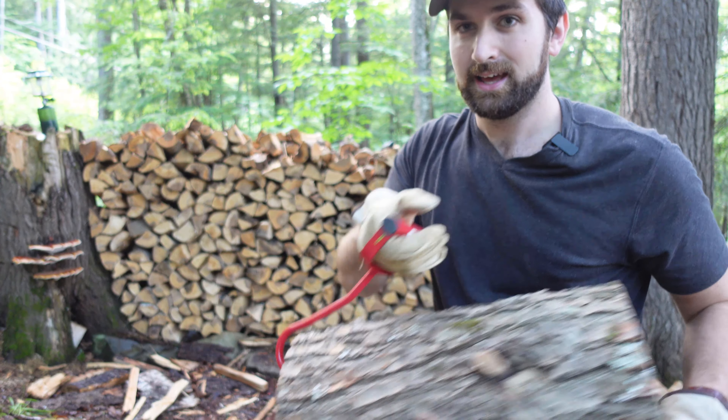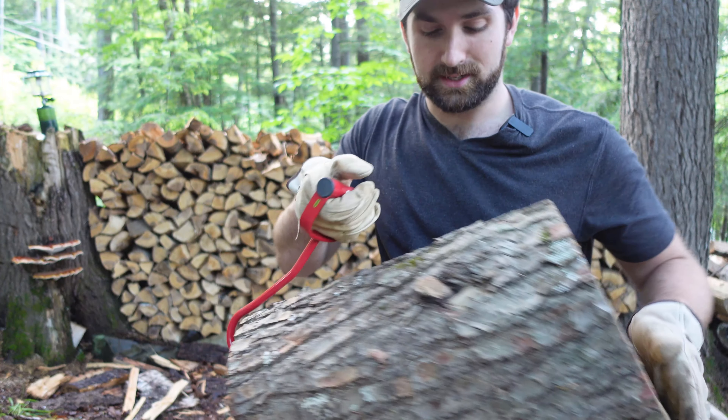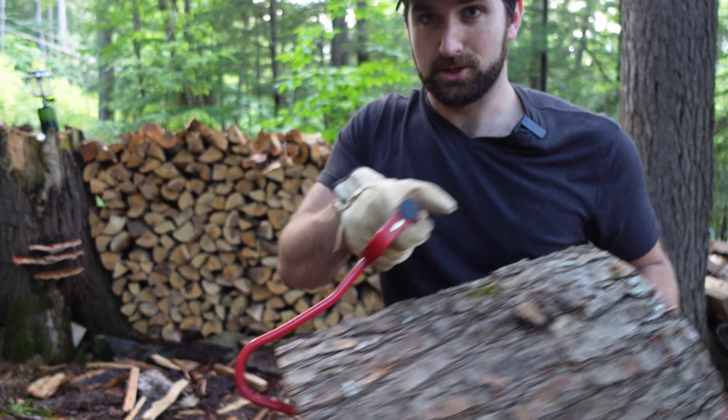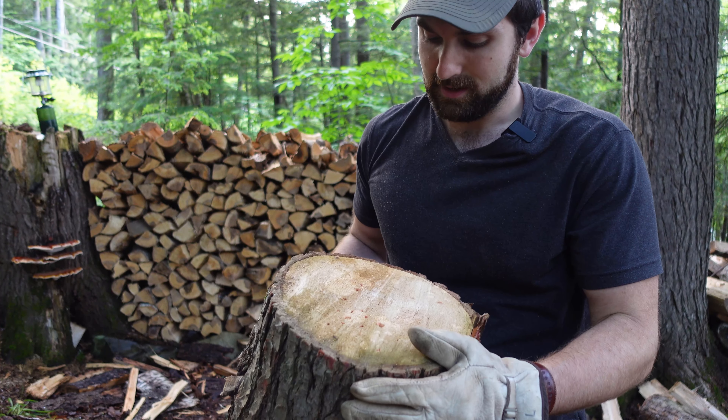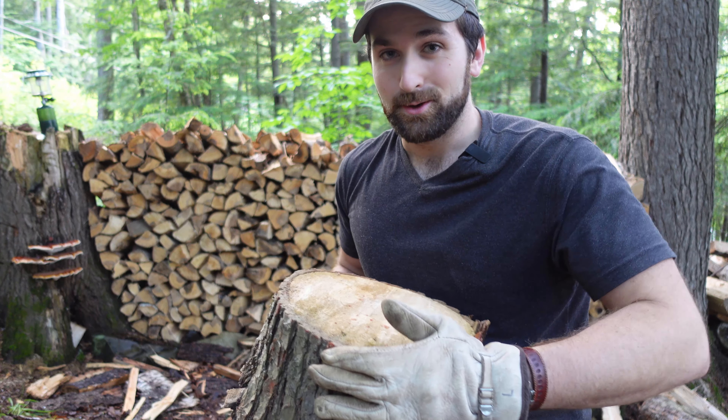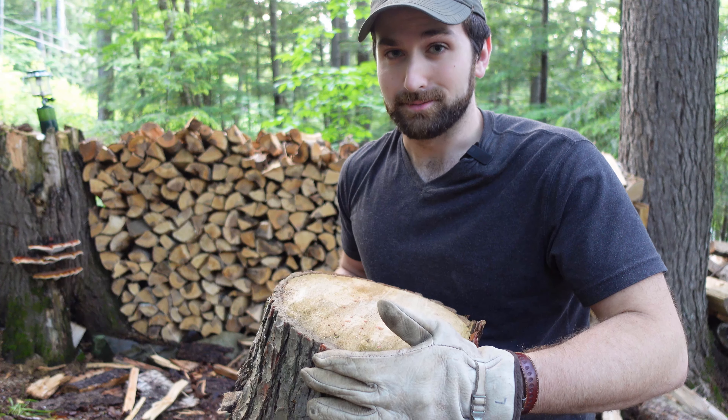So if you find yourself splitting wood or having to pick up large round pieces pretty often, you've got to get yourself a pulp hook. These things are the epitome of work smarter not harder. I'll leave a link in the description to grab one — I highly recommend it, they just make your life so much easier. If you found this useful, leave a comment, like, and subscribe, and I'll see you next time.